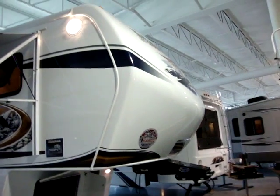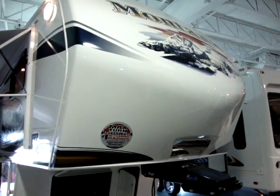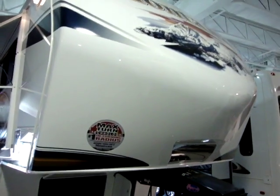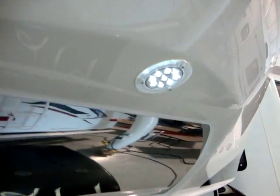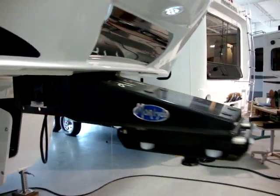One of the first things you'll notice on the new Montana product is the molded fiberglass cap on the front. It is notched back for max turn technology and aerodynamics. It has a hitch vision mirror on the front, and also an LED light for nighttime hookup. This unit is equipped with the optional Mor/Ryde pin box, giving you a smoother ride.